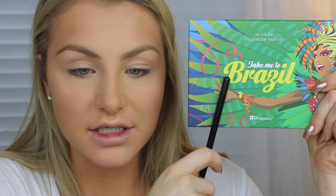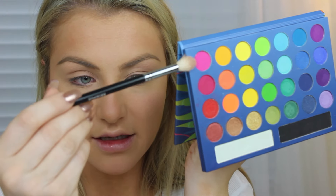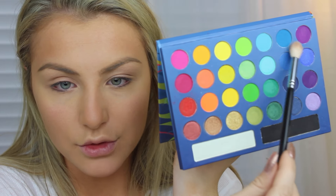This is the Take Me To Brazil Palette by VH Cosmetics — super affordable, I think it's like $10 or $14. It's really pretty — literally every color you could ever possibly need in your life. This color right here is screaming my name and so is this purple shade over here. I'm going to start off with that insanely hot pink shade. I'm going to put it on my brush and go into the crease, going really high into this area of my eye.